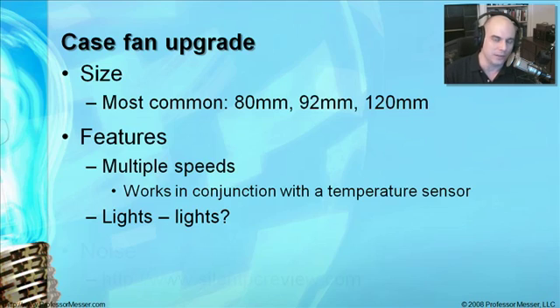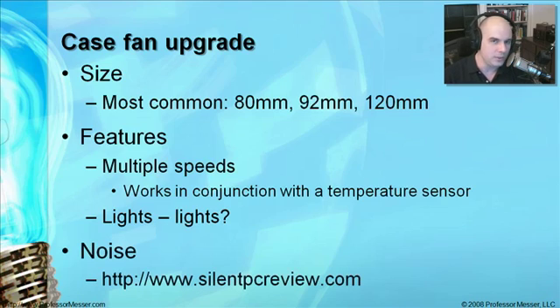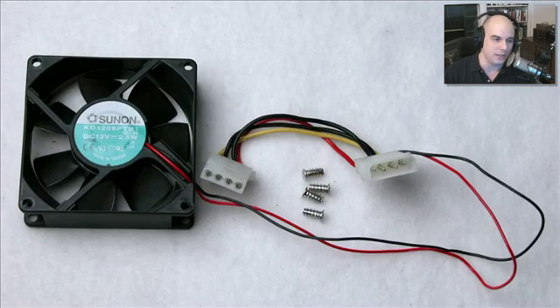If you're interested in minimizing noise — because fans, more than probably anything else in your system, put out a lot of noise — there is a great website called Silent PC Review that goes through a lot of different manufacturers' fans, hard drives, and cases so that you can really try to minimize the amount of noise in your system.